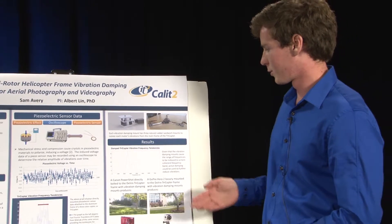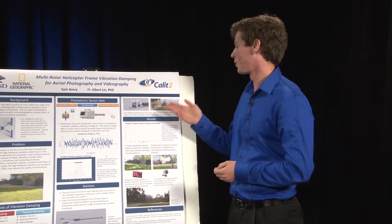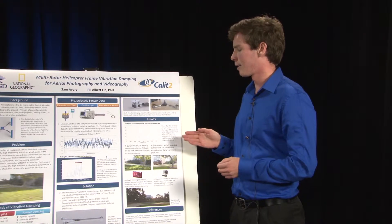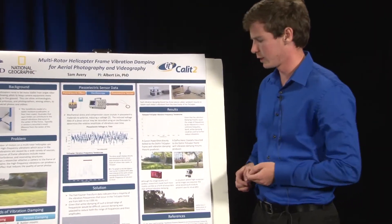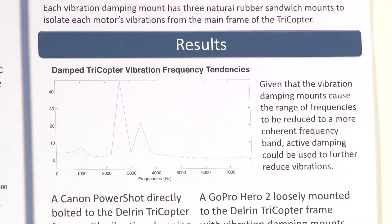My results from the passively damped tricopter: I performed the same piezoelectric sensor test, attaching it directly to the frame, and ran the same piezoelectric voltage-versus-time measurement followed by a MATLAB fast Fourier transform. Through this FFT, I determined that the frequencies, although still in a large range, were much more coherent — there is now a much more coherent frequency band. This could allow further damping and, for instance, active damping, since the vibrations are now in a more coherent frequency band.